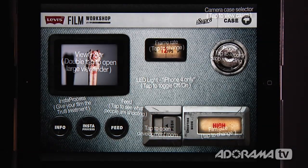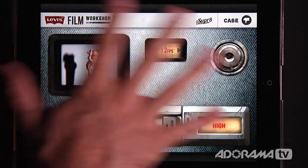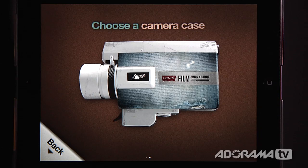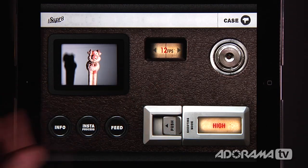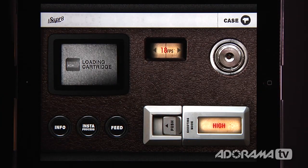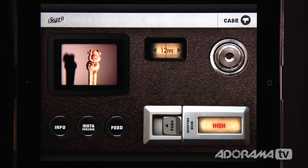So let me show you exactly what these buttons all do. You can have two different looks for the case — which is just the wallpaper on your screen. There's the iSuper8 Levi's Film Workshop and the standard. Let's go back to standard — you can see that's changed to a standard looking case. Over here we can change the frame rate from 18 frames per second to 24, back to 12. I'm going to keep it at 12 frames per second because I want that old timey look.